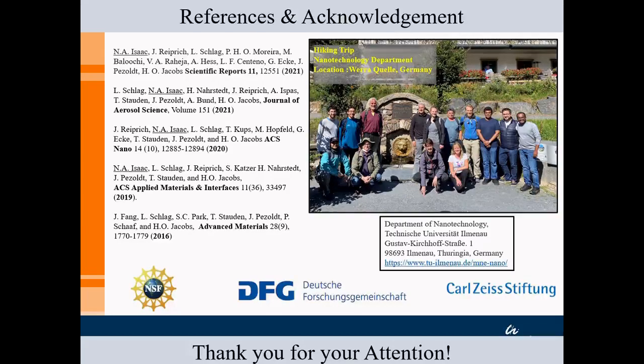Some references from which results were used in this presentation are provided. We have been working extensively on gas phase electro-deposition and these are some of the papers published from this work. We would like to thank our funding agencies: the Deutsche Forschungsgemeinschaft and Carl Zeiss Stiftung, which continuously fund our work, and in the past the National Science Foundation from the US. Contact details for our department are provided for anyone interested in collaborations. Thank you all for your attention.